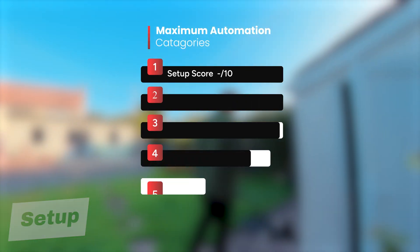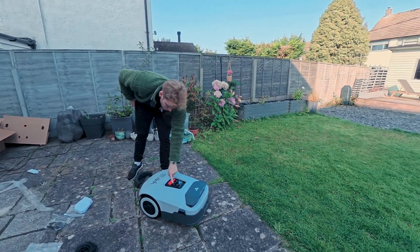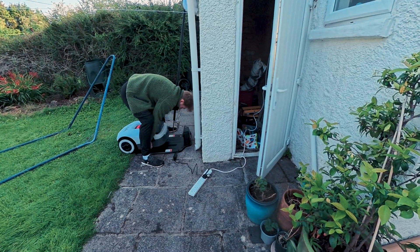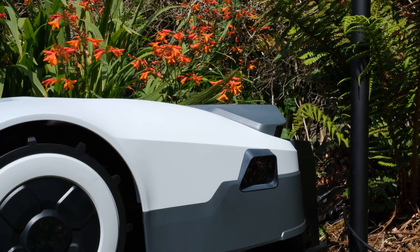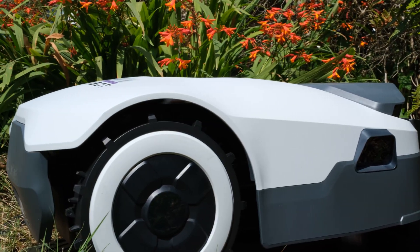There are six key points we need to measure the Anthbot Genie 600 on, and the first is setup. Overall, it was fairly easy, and at some points, dare I even say, a little bit of fun. There's no need for boundary wires or digging trenches. You get a base plate which doubles as your charging station, and a tall pole with a GPS receiver on top. Stick that into the ground, plug it into the included power cable, and you're basically good to go. The whole hardware setup takes around 10 minutes.